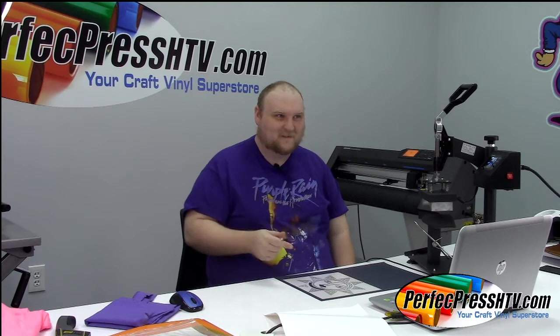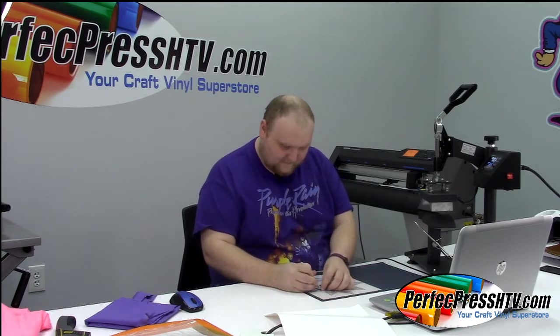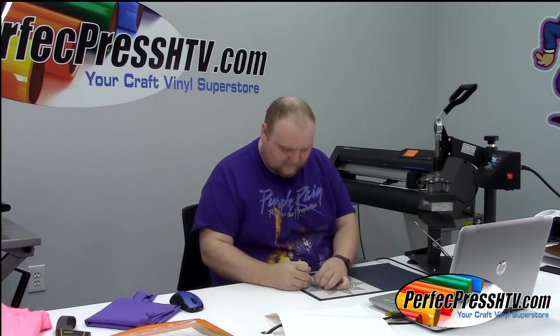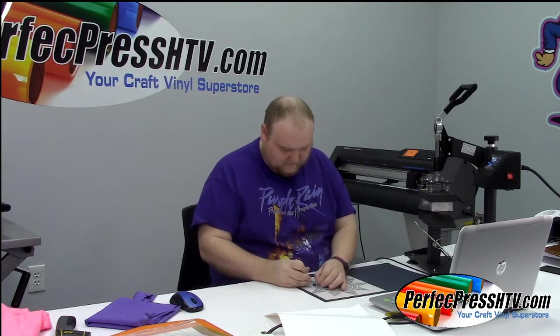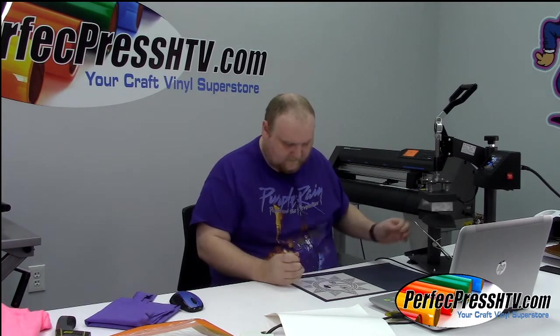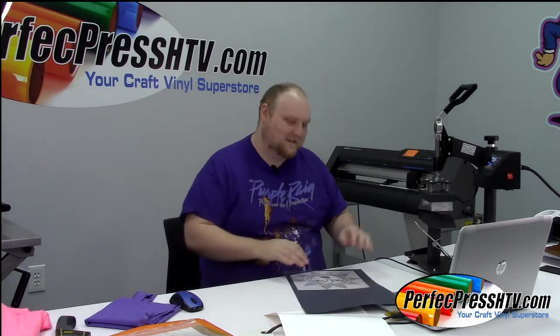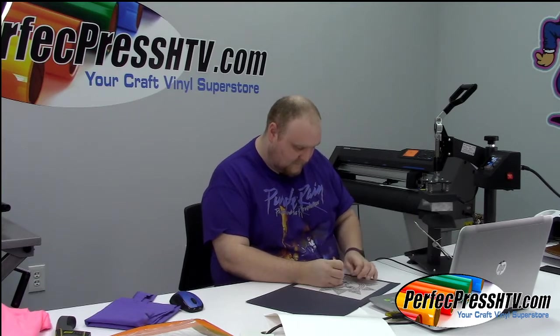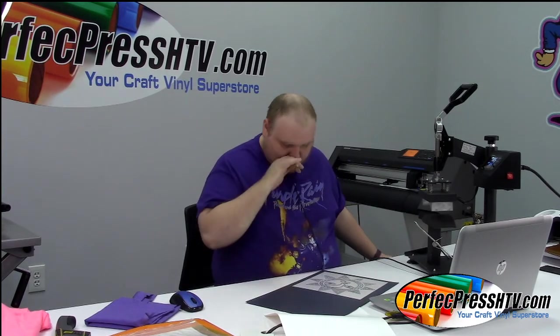I was told I can sell that Galaxy Press I use in other videos for cheaper — no warranty, but it could be yours for $700, which is almost half off. But honestly, the Perfect Press 16x20 is a better deal — it's roughly that price brand new, and with a full year warranty. So yeah.